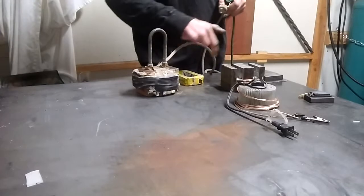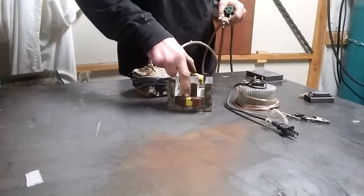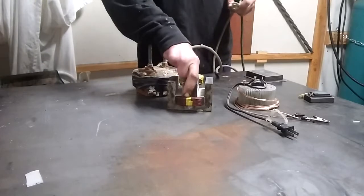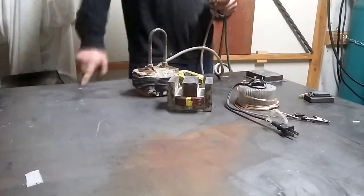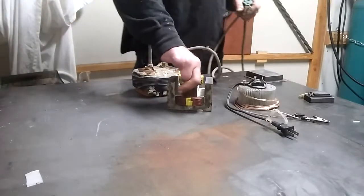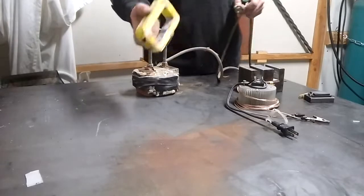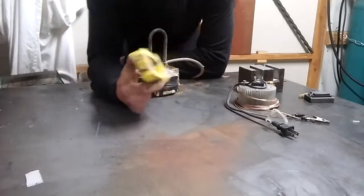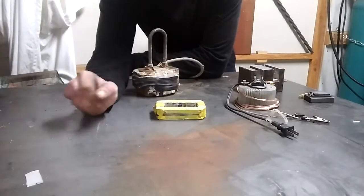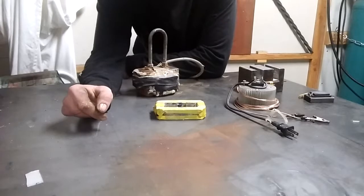Now, if you try to put 120 volts DC to this coil here — that's a 120 volt AC coil — it'll act like a short circuit because there's not enough resistance in this wire to handle 120 volts DC. I like making them out of these high voltage windings because these high voltage windings are 2400 volts AC, and they're perfect for 120 volts DC if you convert it to DC and make a DC electromagnet.